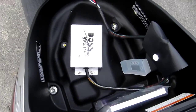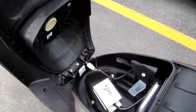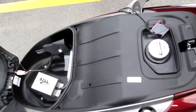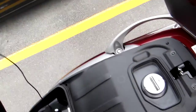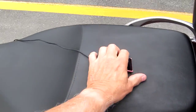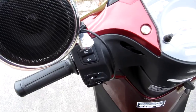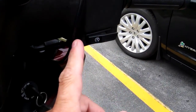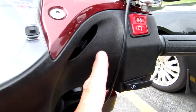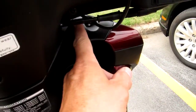The amp was easy to install, but it was kind of a chore — a little tricky — hiding the speaker wires. I don't know how well you can see this on the camera, but we went down here with the speaker wires. The speaker wires start here and they go down and under here.